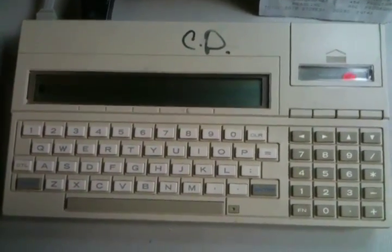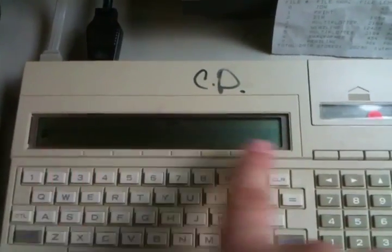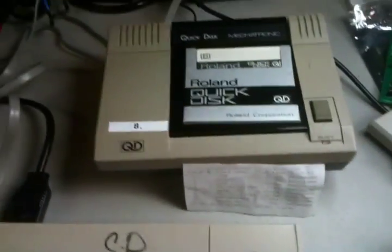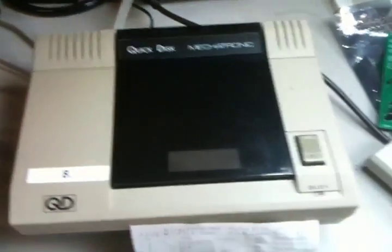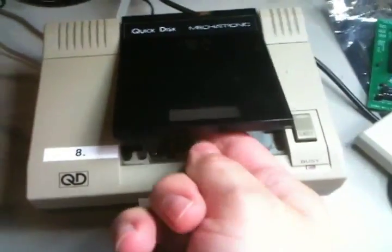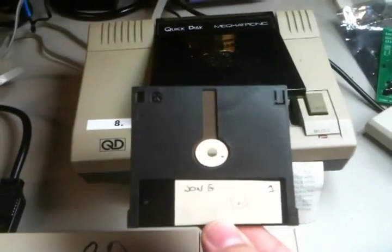This is the prototype CC40, in great operational condition with no issues. The only thing different is it doesn't have the front plastic protecting the LCD. The second rare thing we're going to show you — all hooked up and operational — is called a Quick Disk. This Quick Disk device I purchased from Michael Becker probably a year or two ago, and this is a 2.8-inch disk.